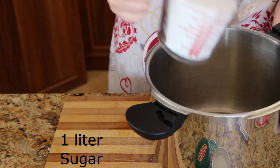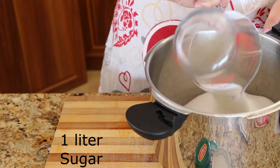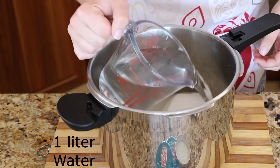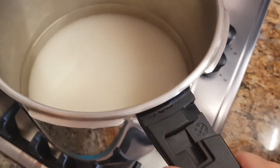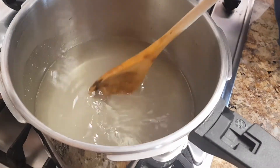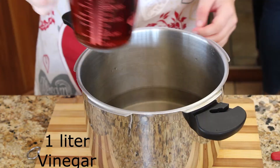The sauce is made with equal parts of sugar, water and vinegar. Cook the water and sugar until the sugar has dissolved. Take it off the heat and add the vinegar.